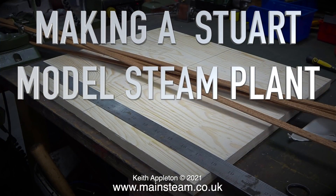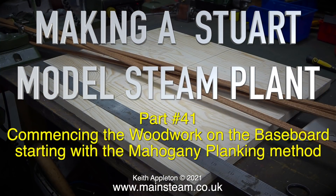Making a Stuart model steam plant — this is part 41. Commencing the woodwork on the baseboard, starting with the mahogany planking method.